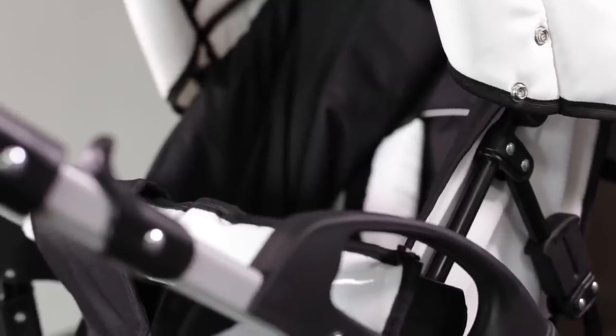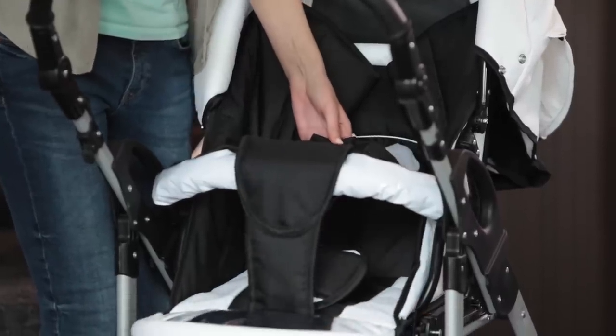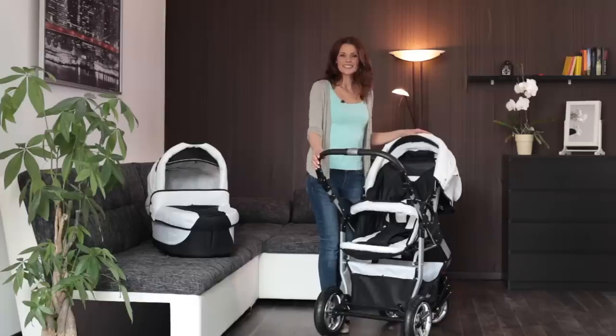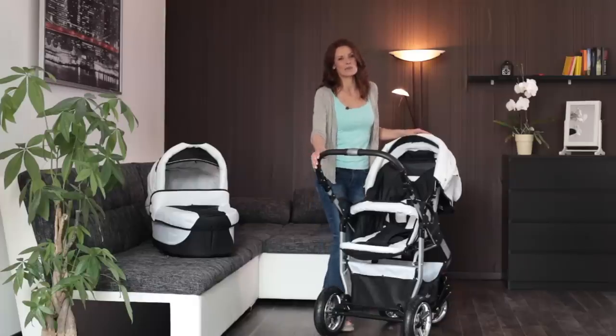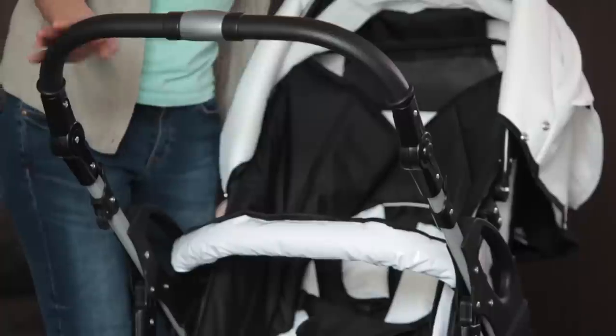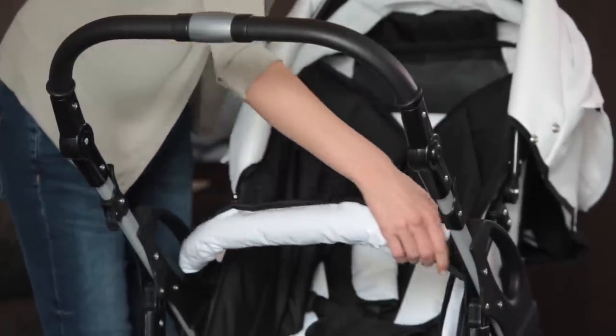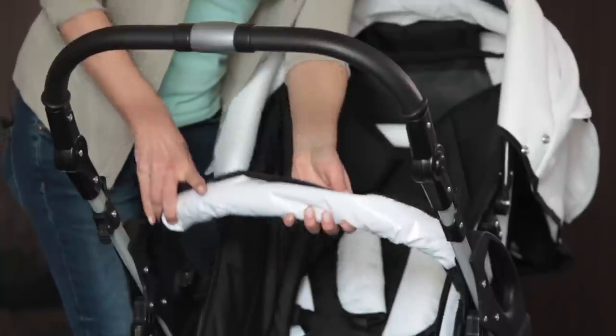A five-point safety harness provides optimal safety, securing your baby at the waist, shoulders and crotch. For older children who want to get in or out of the pram without assistance, you can open the front handle or remove it completely.